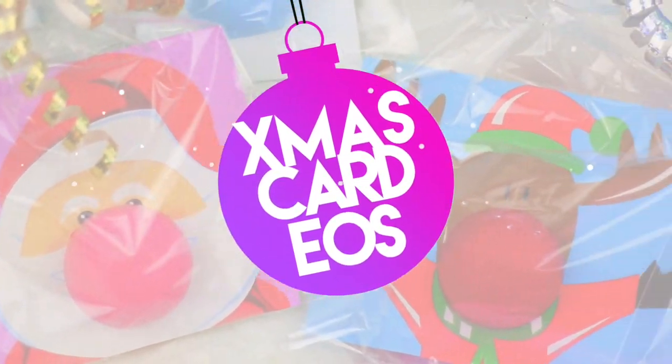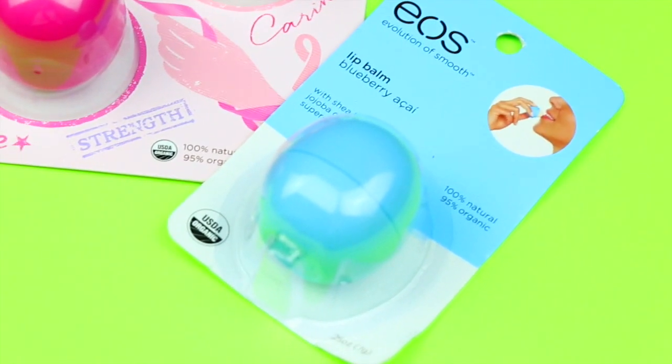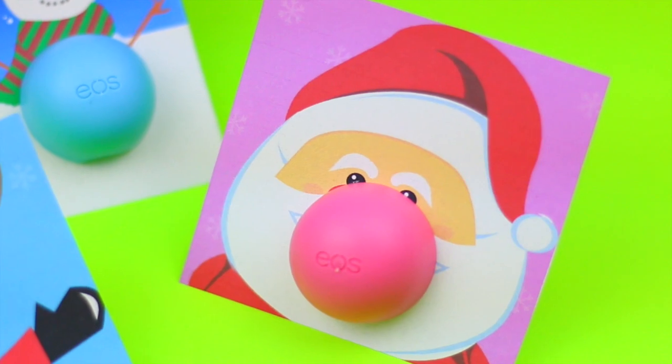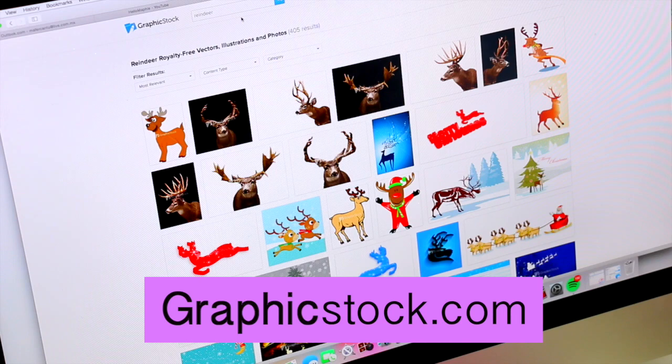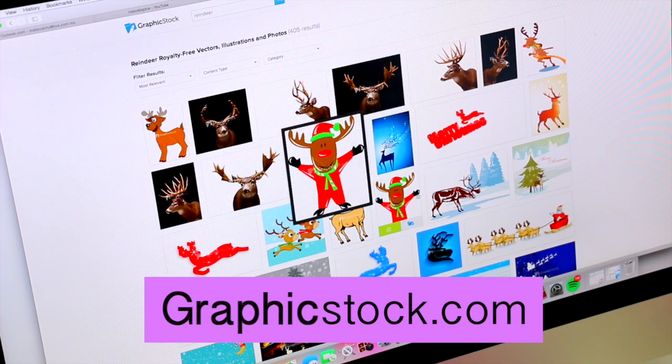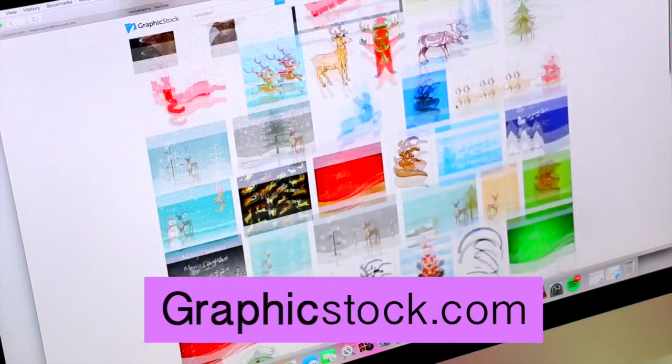If you have a large group of friends, this is the perfect gift idea for you. These Christmas card EOS are very creative and easy to make. You will need to print on cardstock paper a Santa's face, a reindeer, or a snowman, and I found all of these cute images on one of my favorite websites, graphicstock.com.